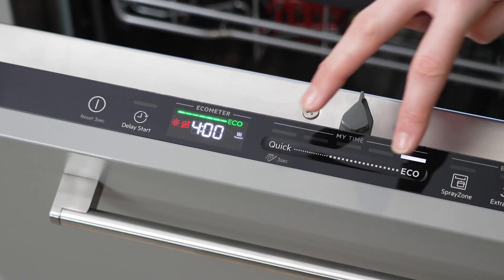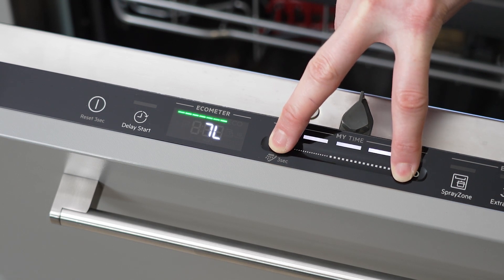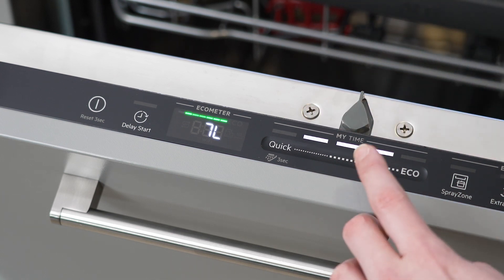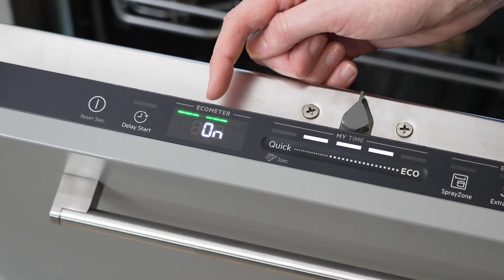For this interface, enter settings mode by pressing and holding quick and eco simultaneously for about three seconds. The lights on my time will come on. Press this button three times and the fourth dash here should now be flashing.